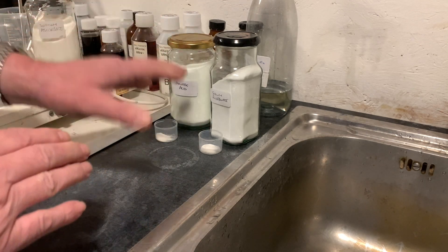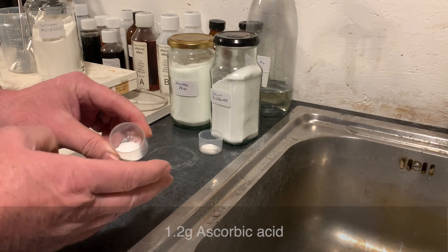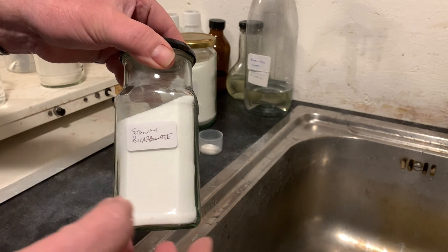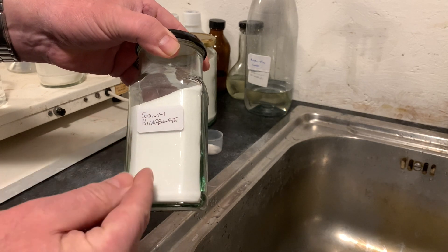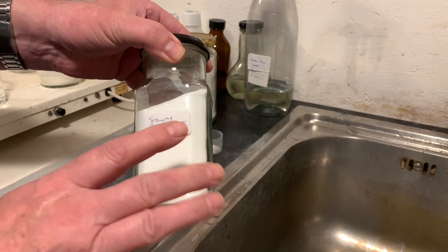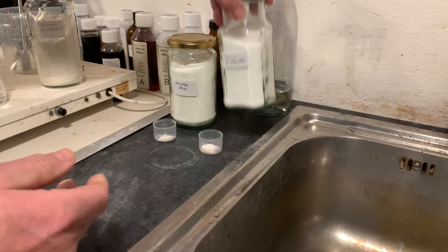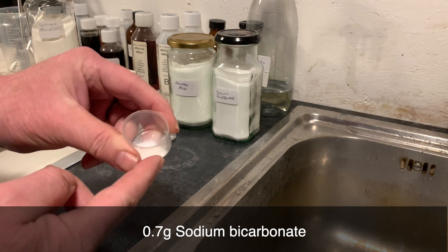I've measured out two chemicals here. One is ascorbic acid — 1.2 grams of it. The other is sodium bicarbonate, which is common and available in the kitchen for baking. You can also order a much purer form online; I got this from Amazon, very reasonably priced, at 99.9% pure. A word of warning: the kitchen variety may contain fillers and aluminium, so you might not want to use that. I've measured out 0.7 grams of the sodium bicarbonate.